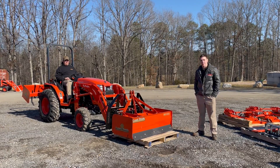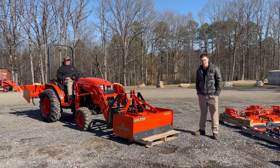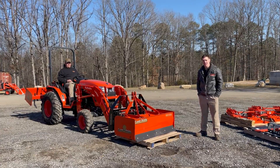Hey guys, Zach from Kubota Lynchburg here. I wanted to talk to you guys today about the lift capacity of the LX series tractor. A couple weeks ago I did the lift capacity of the L2501, and it's nice to kind of test and figure out exactly how much a loader will pick up.